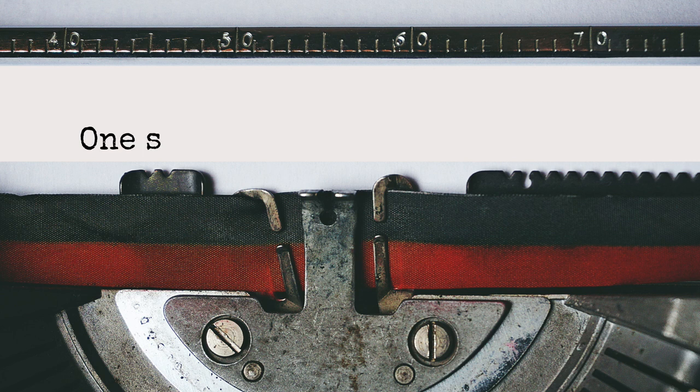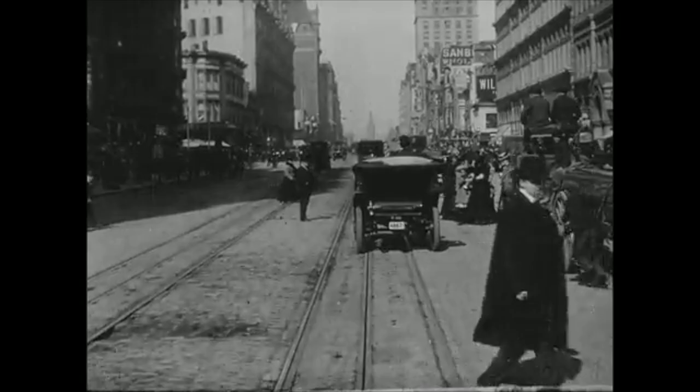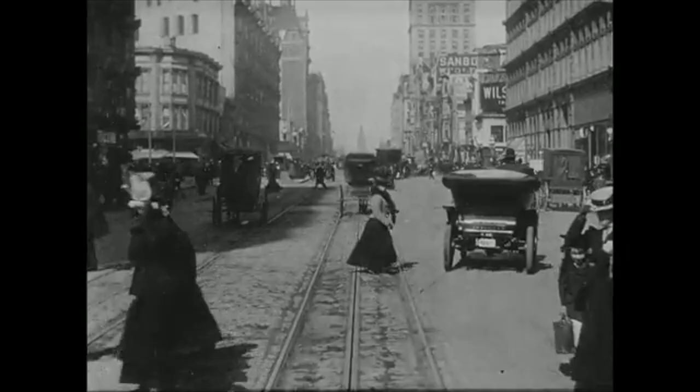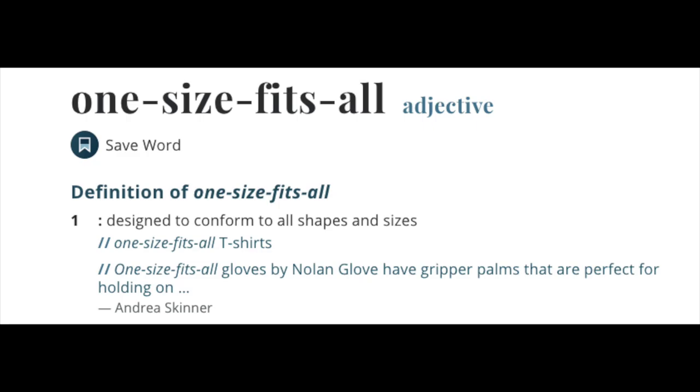One size fits all — the singular phrase that induces an eye roll and heavy sigh for me faster than a clickbait article about free vintage patterns. While this phrase was first used in literature in 1902, it didn't gain real traction until after the Frank Zappa album by the same name was released in June of 1975. But while Merriam-Webster's Dictionary defines the phrase as 'designed to conform to all shapes and sizes,' the reality in clothing can be anything but.